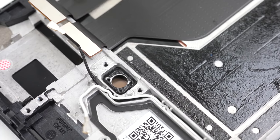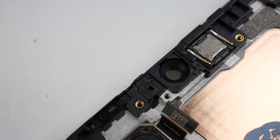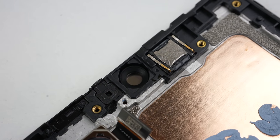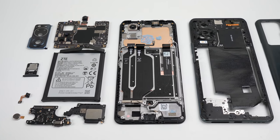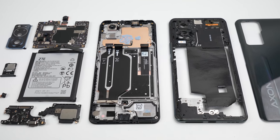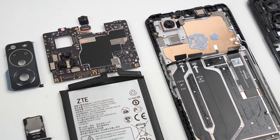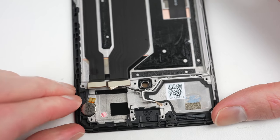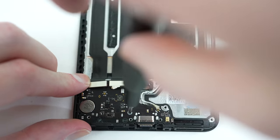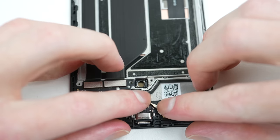With both an under-display camera and fingerprint reader, this phone has two invisible holes right in its screen. With that, the Axon 30 is completely disassembled. If it wasn't for the hidden screws and deterrent stickers, I would say overall it seems on par with other Android phones in terms of repairability. The inclusion of a battery release tab or weaker adhesive would have also been a nice inclusion. Of course, now it's time I reassemble the phone and get it back into one piece.